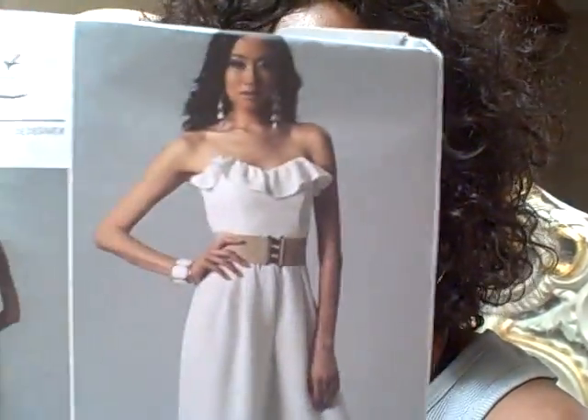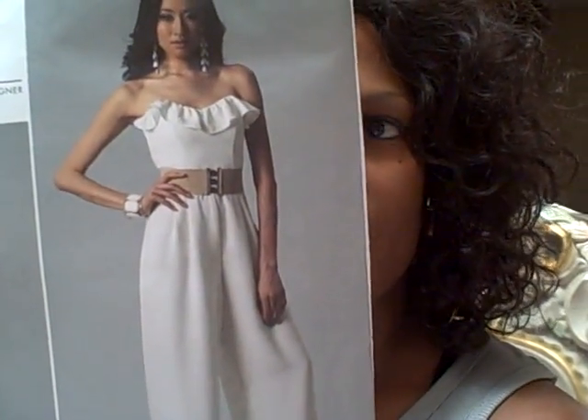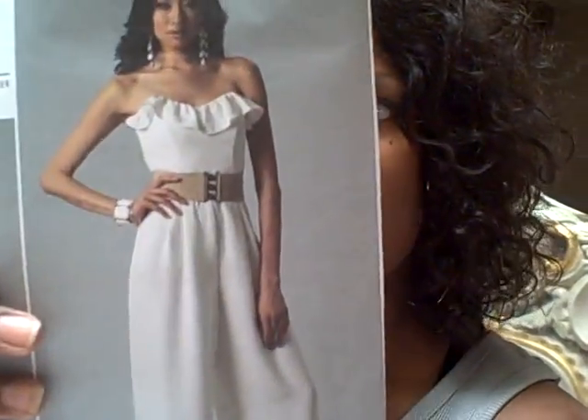Hey family, I came on because one of my girls sent me a message wanting to know the name of the pattern for the jumpsuit with the frilly in the front. It is definitely a BOW pattern — BOW 1249. Now one thing about this, you have to really have some skill.